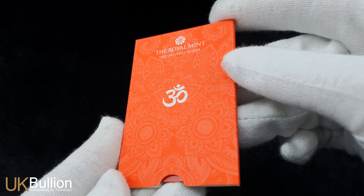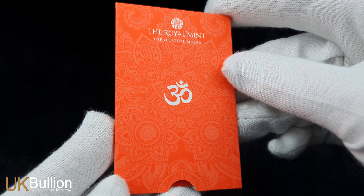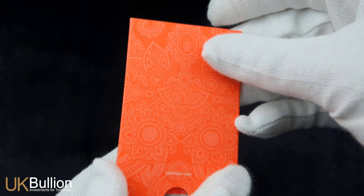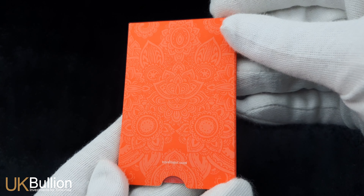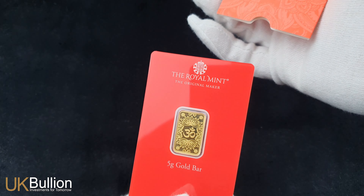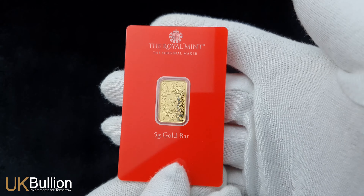This beautiful gold bar features an exclusive design by Nilesh Karbaria, renowned for his attention to detail. The OM symbol, with its spiritual and universal connotations, makes this gold bar not just a bullion piece but also a meaningful and thoughtful gift choice.